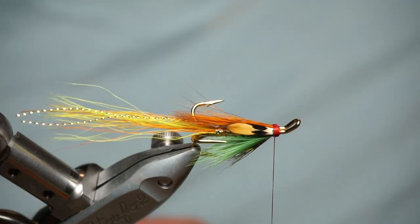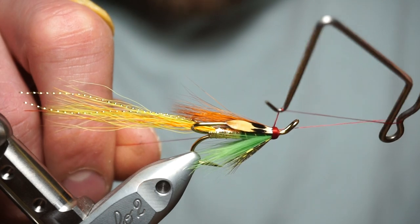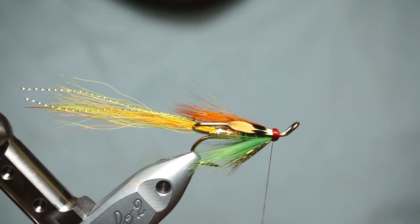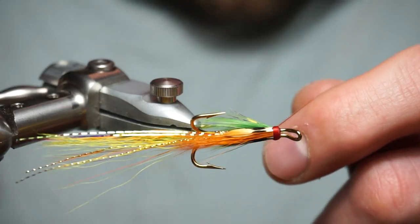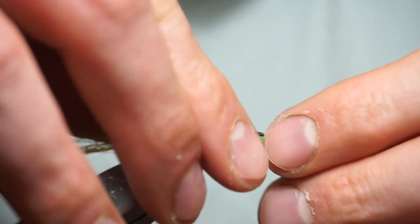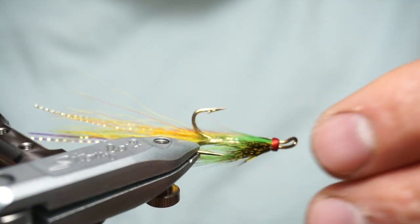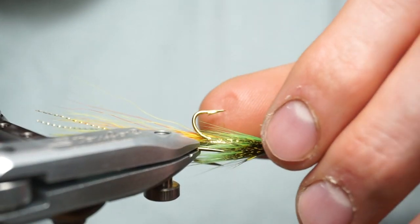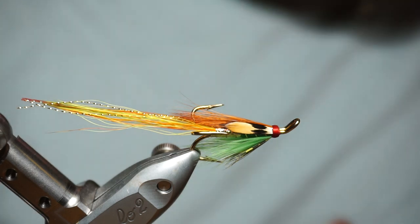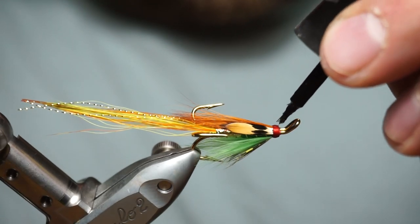Put a bit more wax on this red thread because I'm going to go forward and start forming the head for finishing off. That's ready for a whip finish — one, two, three, four. Finish. Let's have a look at this. It's sitting where you want it to sit. Doesn't look too bad. A nice strong coating of superglue on the head.